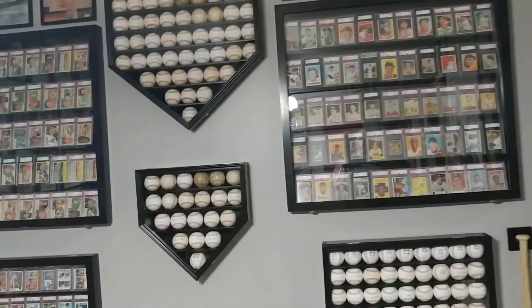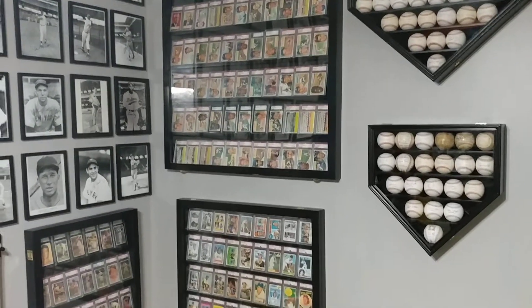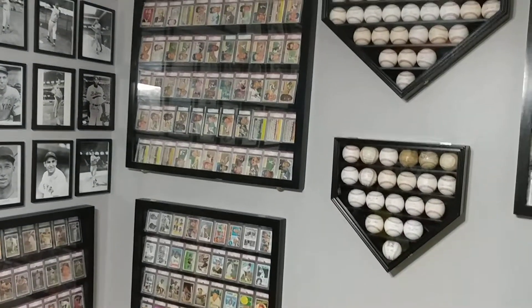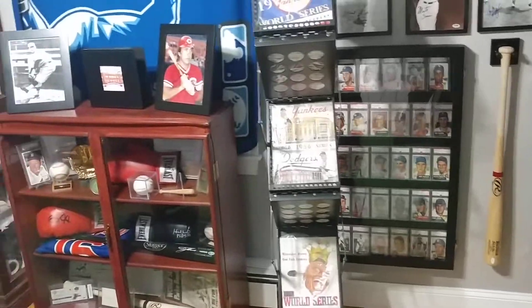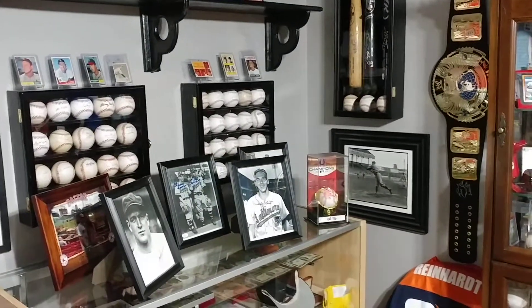Over here is Derek Jeter, who is no doubt going to be in the Hall of Fame. I got this in 1999 or 2000 — this is a 1999 All-Star Game ball. It's got a lot of toning, and the reason being is I remember that day very clearly. It was an extremely hot day at Fenway Park. At the time I was still a kid — I think I was about 14 or 15. I had my sweaty hands all over that baseball. He signed it, and the signature is holding up well. But I am not going to pay the prices for a Derek Jeter single-signed baseball right now.